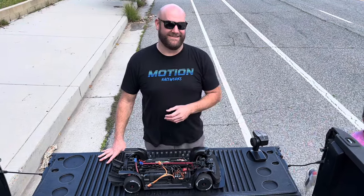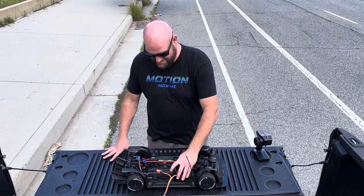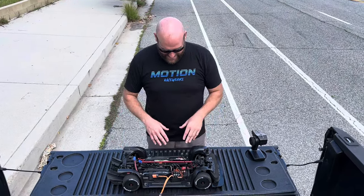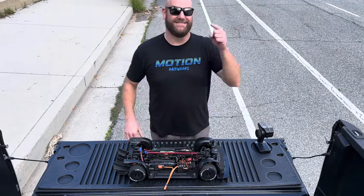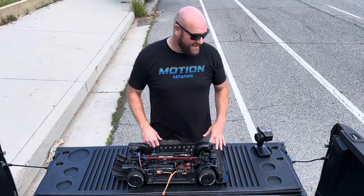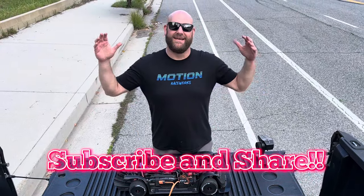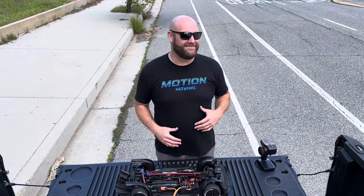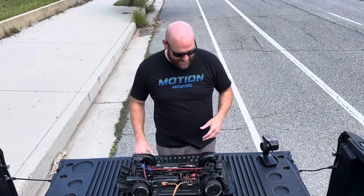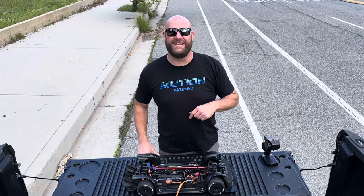Stay tuned! Appreciate all the support — comment, like, subscribe! Thank you for everything, I love all the comments and interacting with everybody. The people out here watching — oh my god, 93 miles an hour! I can't believe it either. Stay tuned, catch you on the next one!